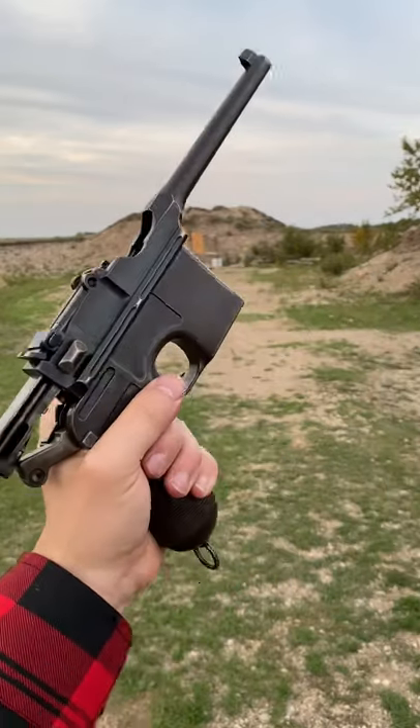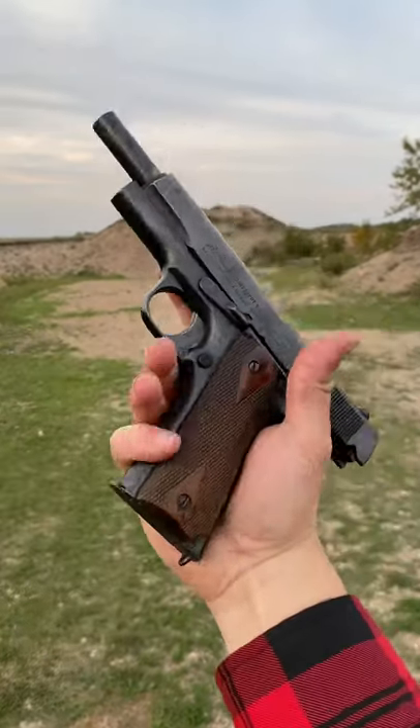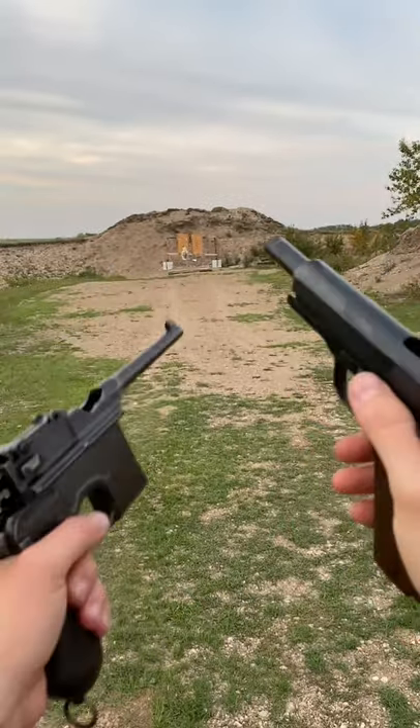Which one do you guys prefer — the Broomhandle or the OG 1911? Comment below for more content.